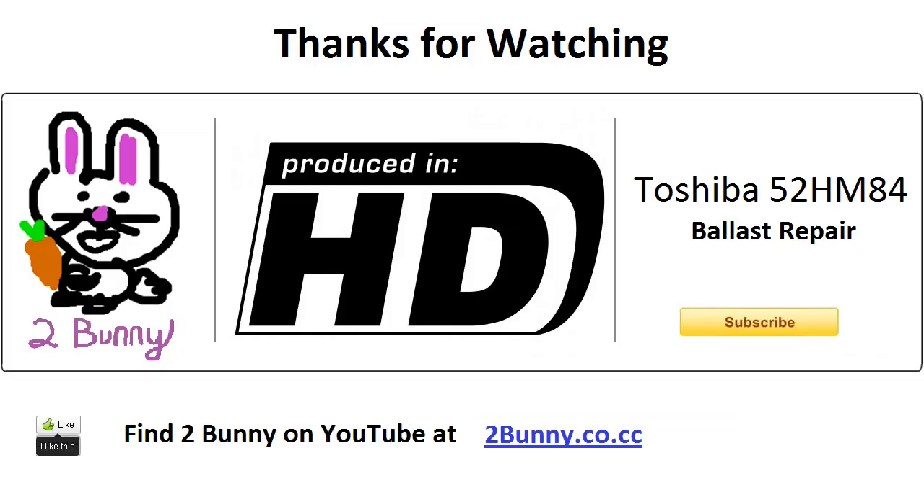From here, you should be able to just power it up right from the get-go. I hope you all enjoyed the video today and that it was helpful to somebody who might have also had this problem. I'd encourage anybody watching to check out the description for helpful links, including photos I took of the inside of the set that should make the repair process easier. Don't forget to check out my other videos on my channel at 2bunny.co.cc. Thanks for watching — see you next time.